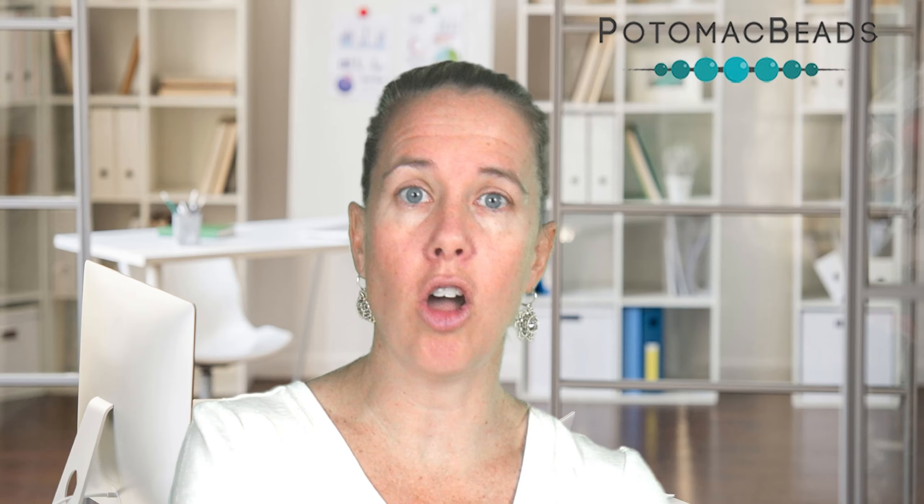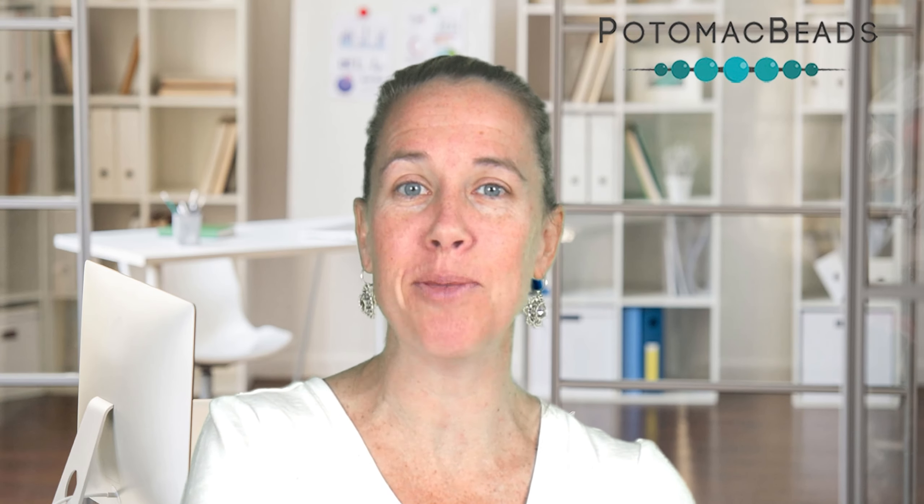Thanks so much for joining me to create these web flower earrings — they really are fun and I can't wait to do a multitude of colors in all different rivolis, only switching the 11/0 seed bead to bring that color pop. Remember, if you need any supplies, look below the video — there are links in the description that get you back to our website with all of those materials listed. As always, if you haven't yet, hit that little subscribe button so you don't miss anything from us here at Potomac Beads. Thanks so much for watching, and stay tuned for more inspirational designs.